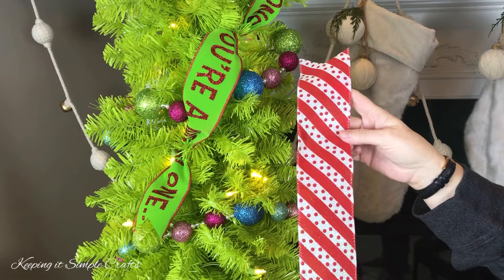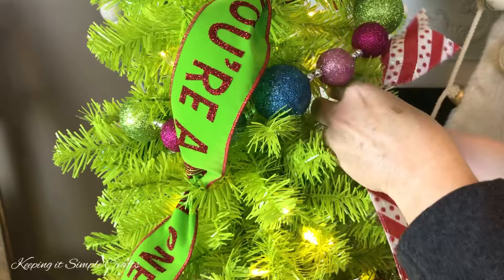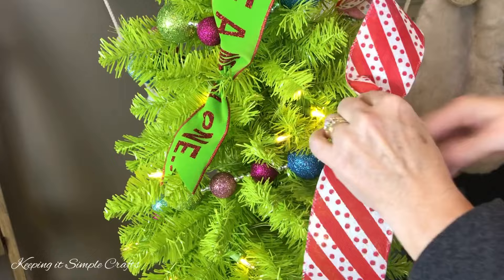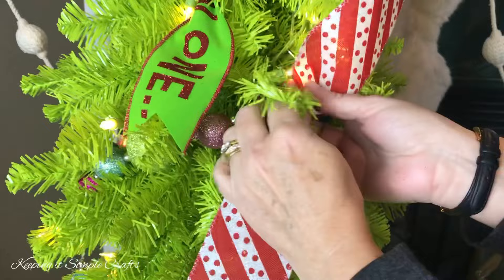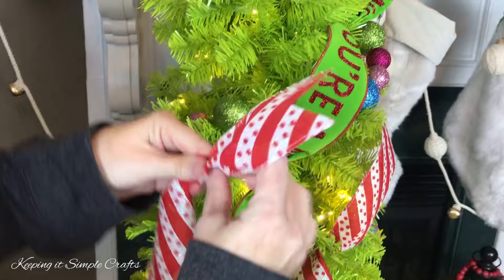We cut this strip at about 24 inches, same steps — going to pinch it together, and I'm going to go at an angle also. I'm just going to wrap a branch around the ribbon, give it a little twist, and we'll try to go in the same direction as the You're a Mean One ribbon. This one's only going to go not too far, so I'm just adding strips on this little tree. Don't pull it tight, and then flare out your end or your tail.